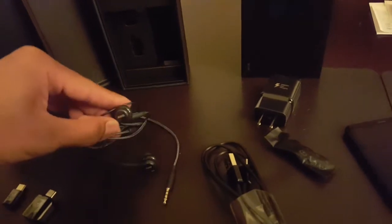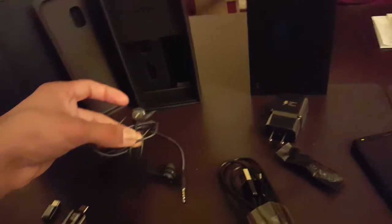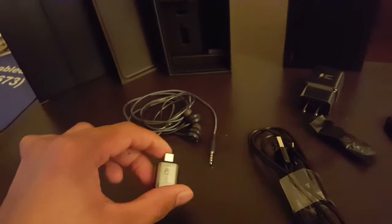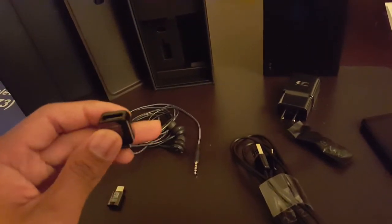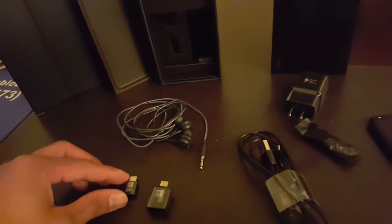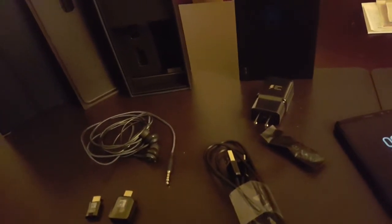You got these headphones that they advertised — I think some ridiculous amount, like $100 priced headphones, given away in the box. You also get these two little connectors, which actually let you connect to your older phone. I had the S6 and I was able to just transfer my data by connecting these into their connector. It worked out really well — it took about 30 minutes. My memory was almost full on my S6, so it was a lot of data, and it transferred very quickly.